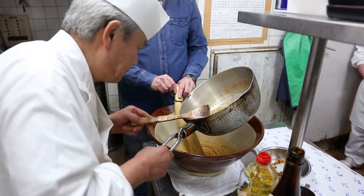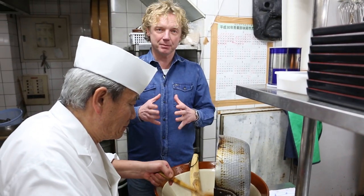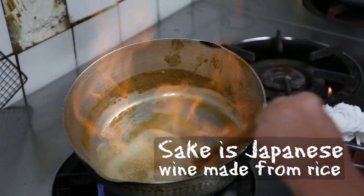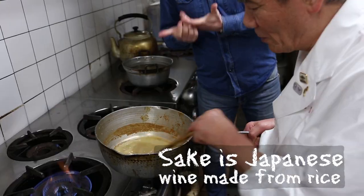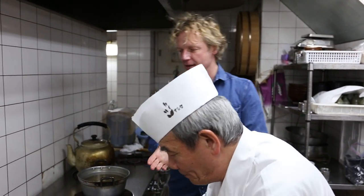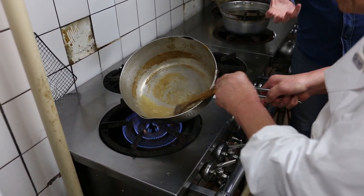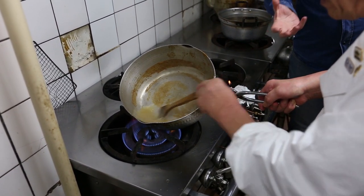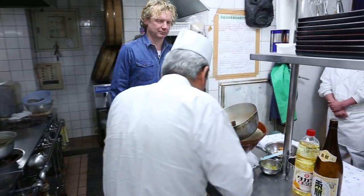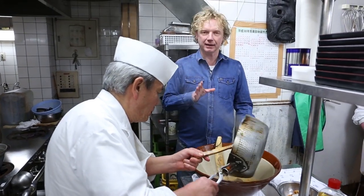Mr. Taizo is now adding the warm monkfish liver to the miso. He then adds sake — about one third dry sake and two thirds mirin, sweet sake — and he's warming it all up right now. So it's a mixture of sweet and dry sake: mirin and sake. And now it's all added together with the monkfish liver and the miso.